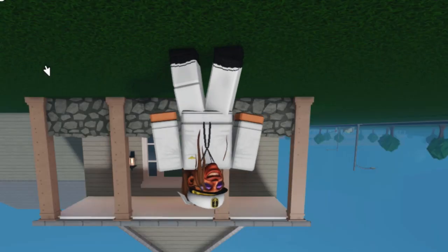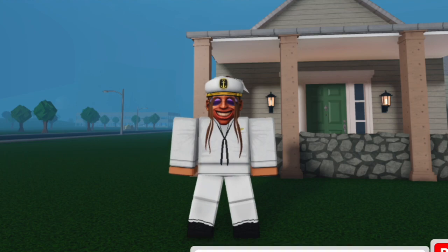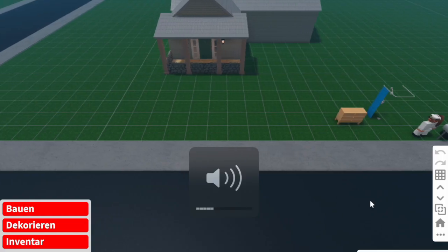Hey, what's poppin? Have you ever had the urge to put your Roblox bird child in the oven? I'll show you how.